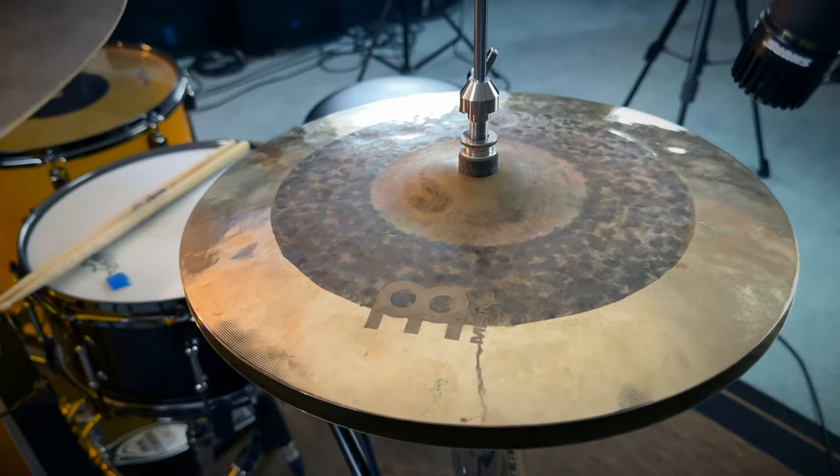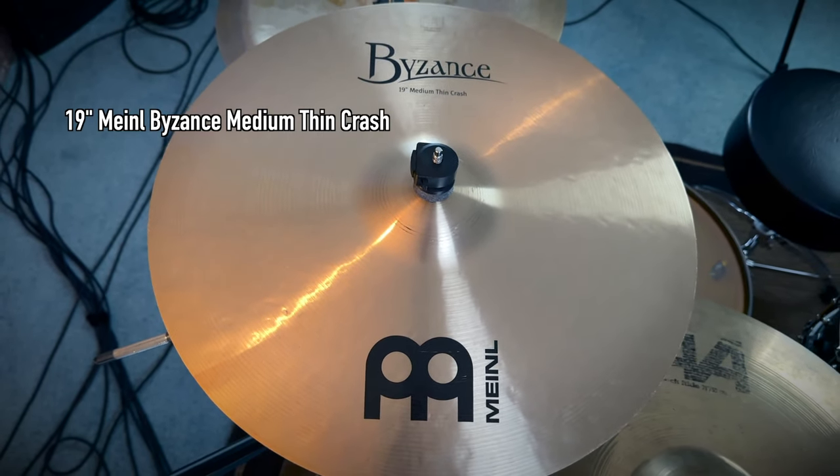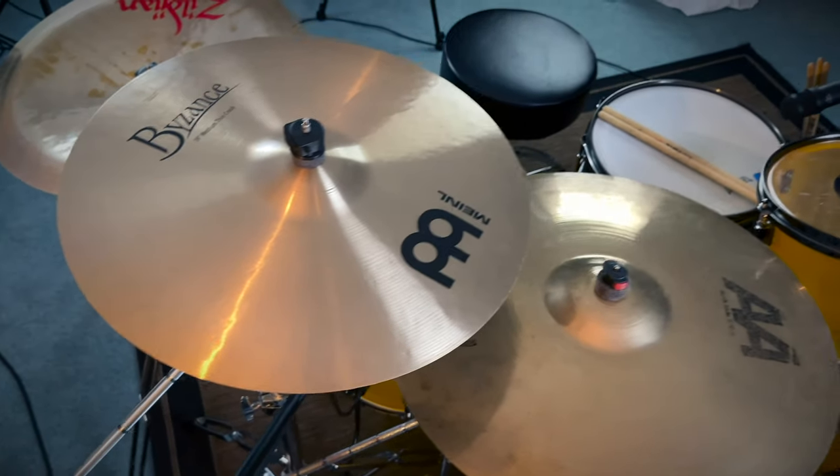For cymbals I'm using a mix of brands. For the hats I'm running a 14-inch dual hi-hat on my left hand. My left crash is an 18-inch dry crash from Meinl, my right crash is a 19-inch medium-thin crash. My ride cymbal is a 21-inch Sabian Rock Ride — I've had it since I started playing and never had to replace it. My china crash is an 18-inch Zildjian Oriental. I like mixing brands; it gives cool textures to the kit.